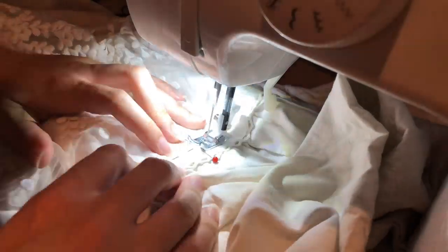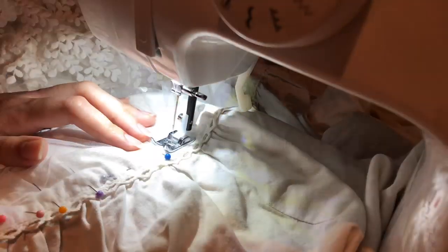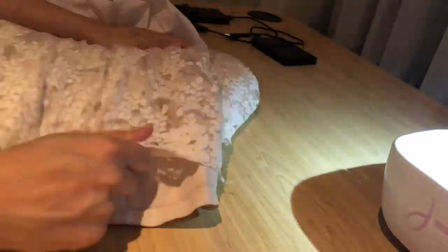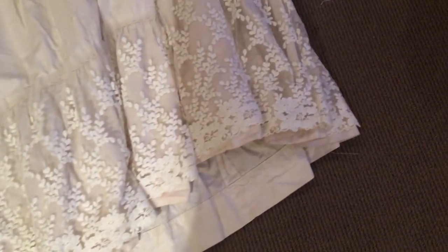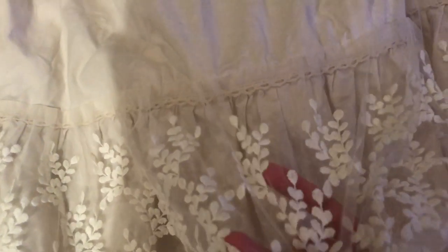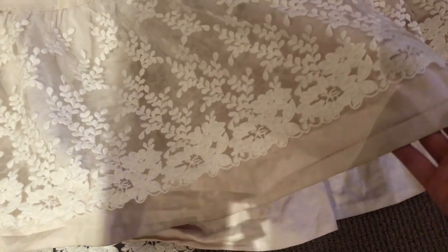Here you can see the bottom hem of the petticoat is toward the right of the sewing machine foot, and the lace bottom edge is pointing up toward the waistline. Once I take this away from the sewing machine the lace just flops down and there are no raw edges. I pulled the lace down and this is how the petticoat looks. The lace is more of a white colour whereas the petticoat is more cream, so there's a really nice contrast between the two.